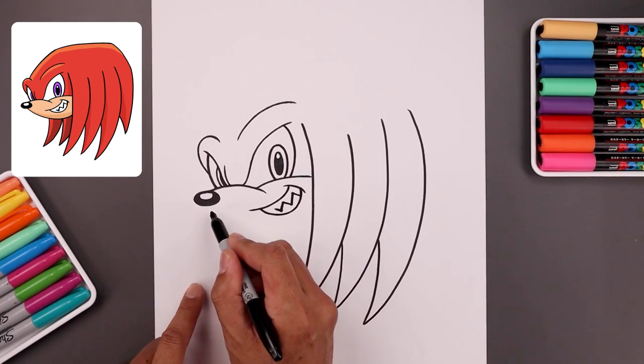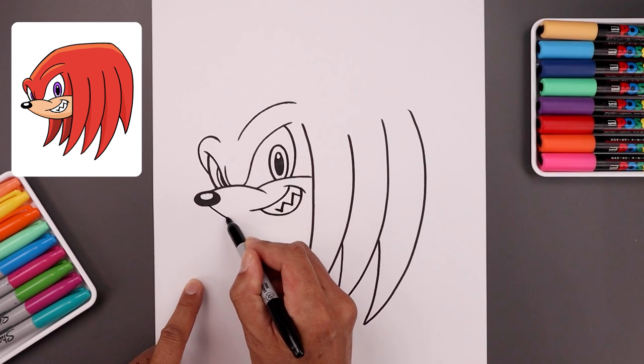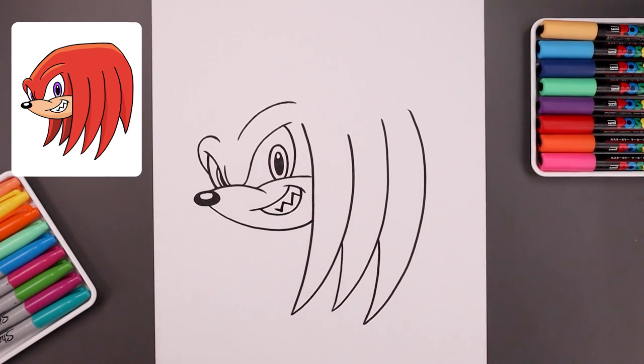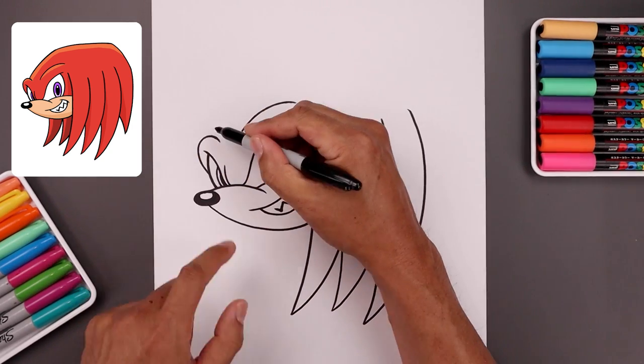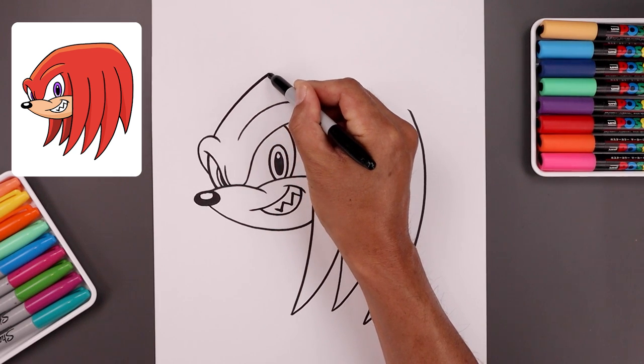Now we're going to go back underneath the nose and curve the head, coming down around the mouth and then up in behind the hair. So come down, round up the head and then bend that up. Now we're going to draw on the top of the head — let's start on top of the left brow, bend the head going up and then across.